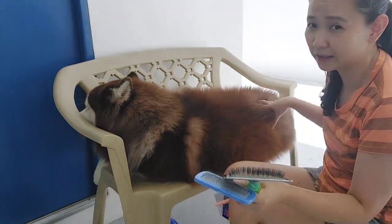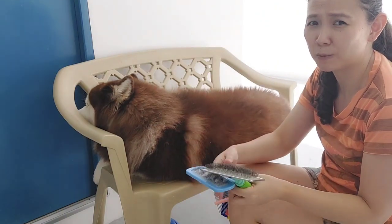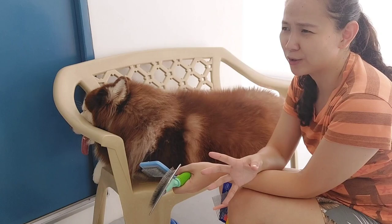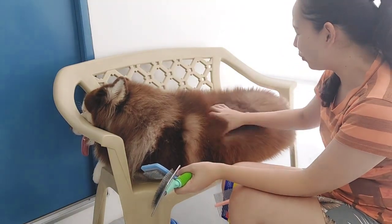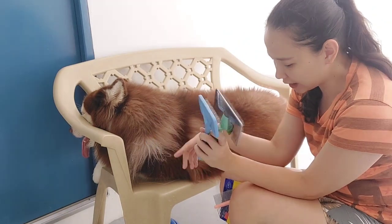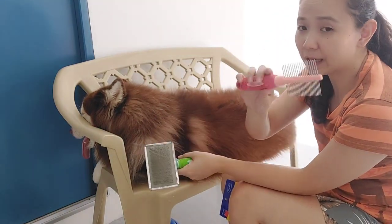Very important - take note. It's a great tip so that ringworms or fungal infections that can easily spread won't transfer. Two brushes, just in case. And then I also have my comb.